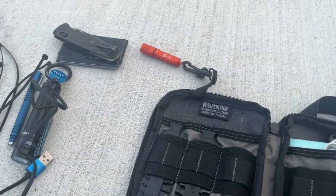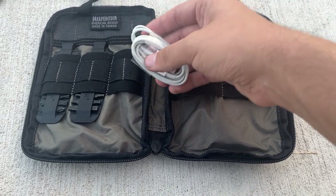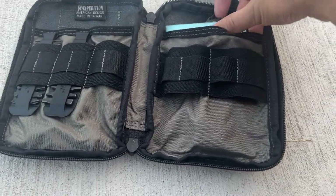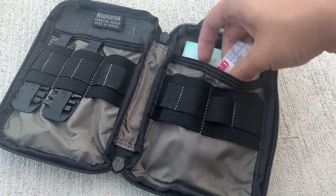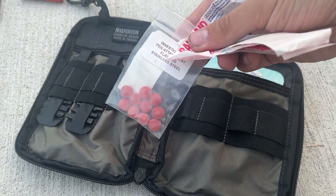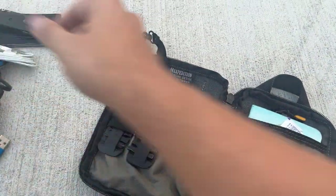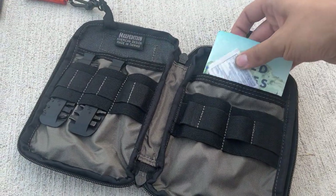I've got a Lightning to USB cable for charging a phone in case my other ones don't work. I've got ibuprofen, because you've got to have ibuprofen, band-aids of course because we're knife people and we need them, and some alcohol wipes.